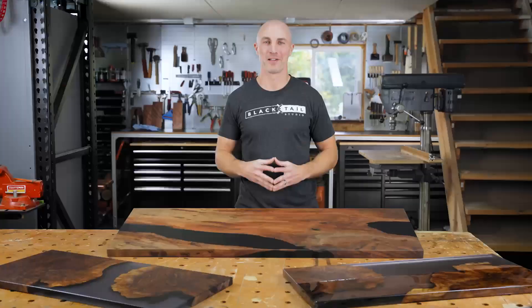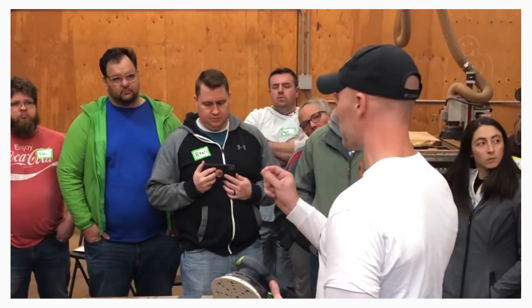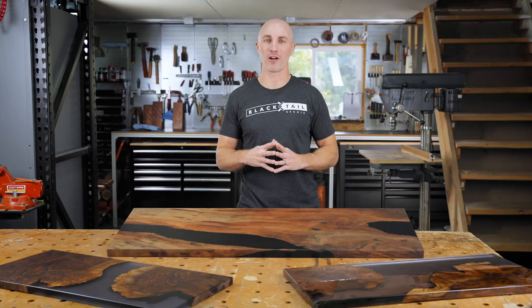My YouTube videos can be very helpful, but they're primarily created as entertainment, so there's a lot of information that gets left out. As a solution to this in the past, I've hosted in-person epoxy workshops with attendees from around the globe. However, in this increasingly virtual world, I wanted to create a workshop that could not only be viewed by anyone anywhere, but is also significantly more accessible than my in-person workshops.